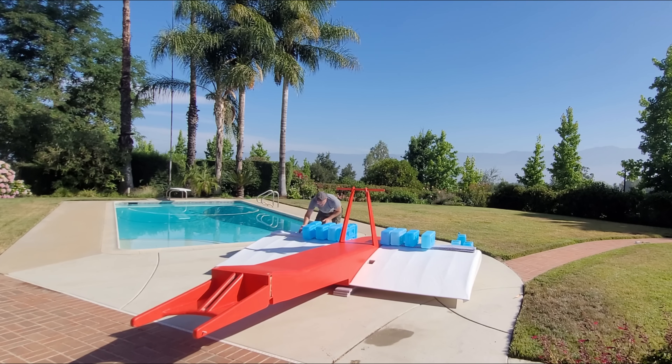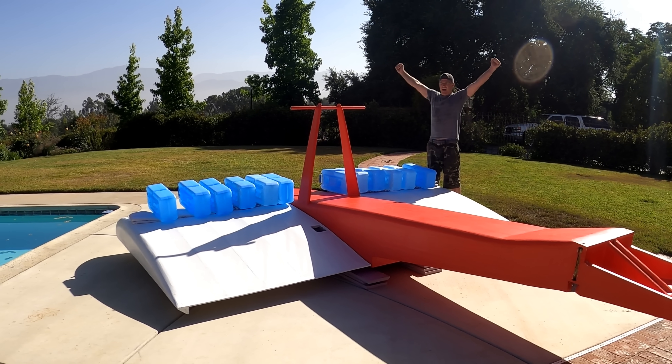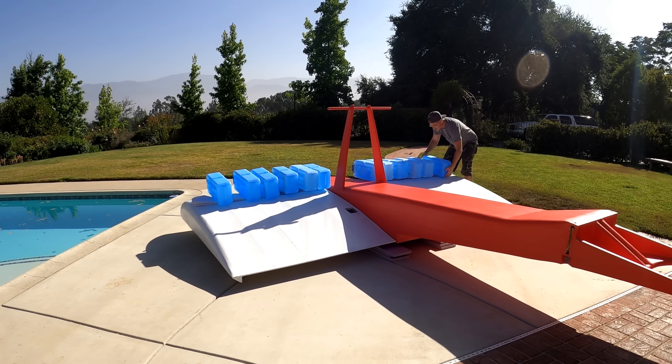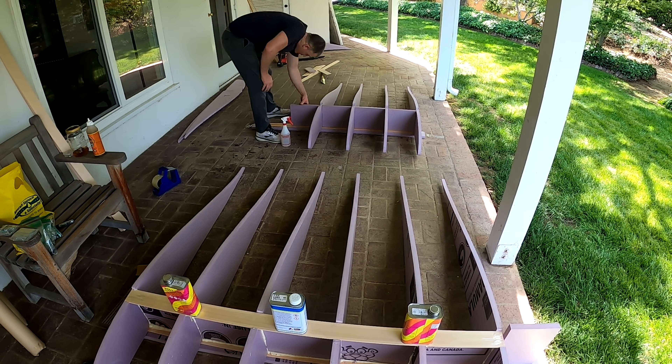A load test seemed like a good idea, so 30lb jugs of water were placed on the wing to simulate about 1.8 Gs. The front wing should take about twice the load of the rear wing, and since the front and rear wing are constructed identically, I didn't bother testing the rear wing. Also the wing is constructed identically top and bottom, so even though I am testing the right way to load the wrong direction, it should tell me the same thing.